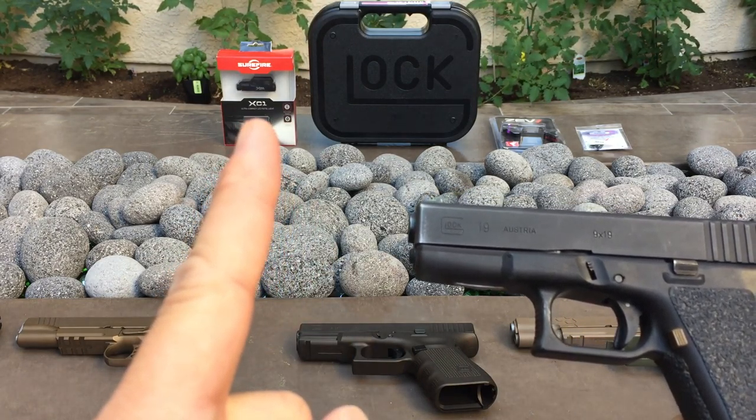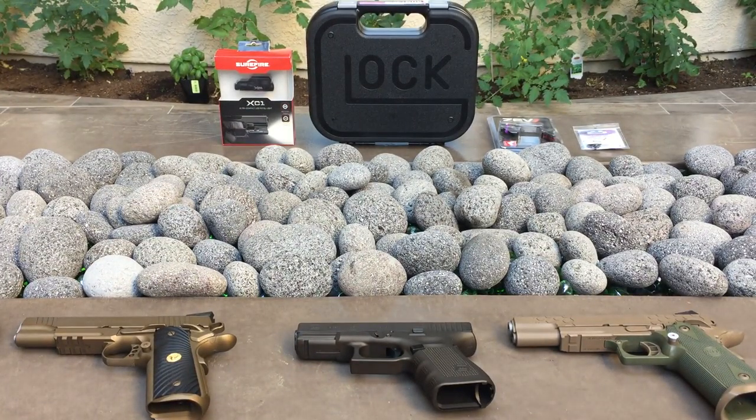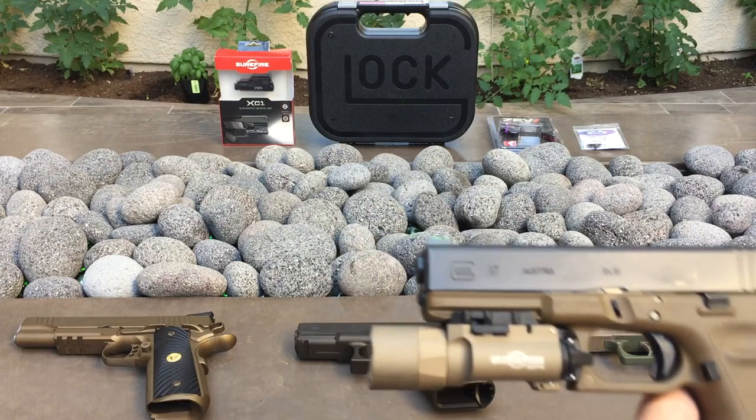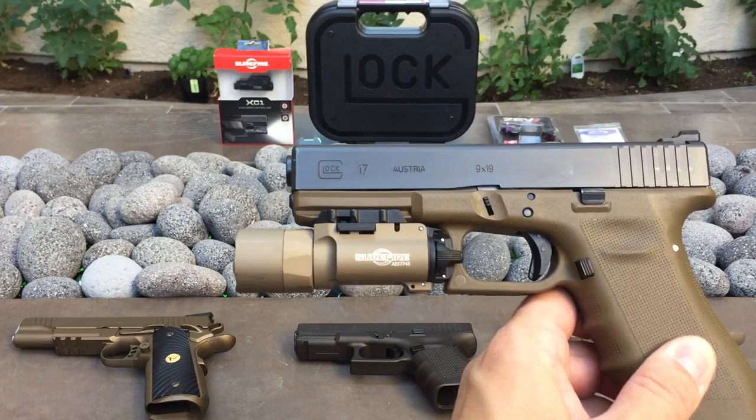When the XC1 first came out I wasn't really sold on it, and I've had very good luck with other Surefire products in the past, but it was always just a little bit too big for carry.